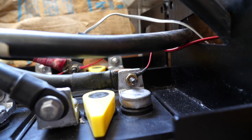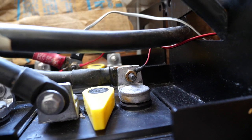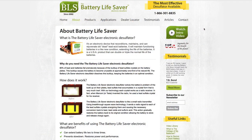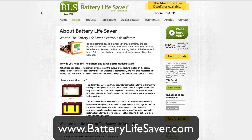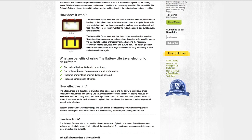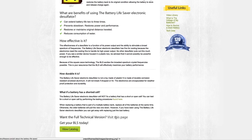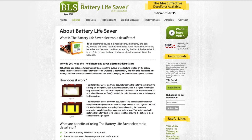Let's hop on the computer and take a quick look at the desulfators available and what you might use them for. The website for Battery Life Saver is batterylifesaver.com. There's a lot of good info there — if you're curious about how it works, click on the About page for a quick overview, or click the full version link for a more technical explanation. I'm going to give you a quick reader's digest version.